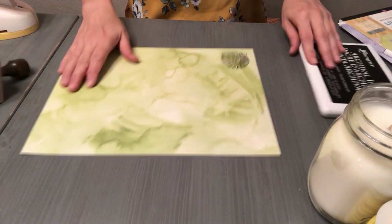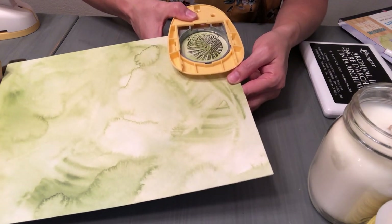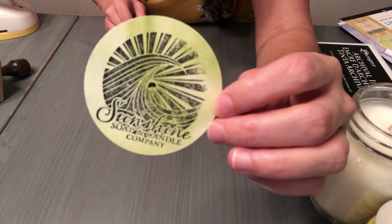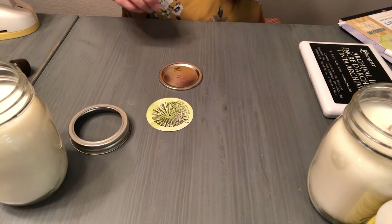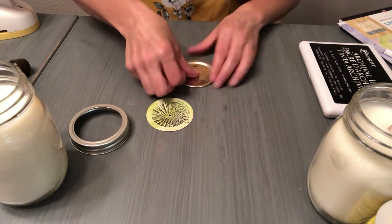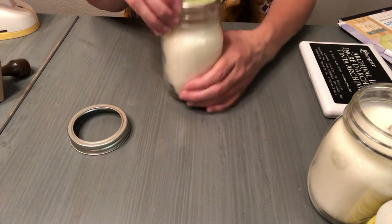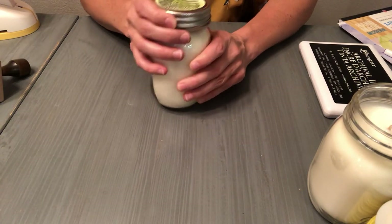So we're going to go ahead and decorate this one. I go crisscross with the double-sided tape, put that down, and again I'm going to line it up with the Ball Mason sign on the jar, just because I like it that way. And there's that. So you can use a colored watercolor paper. Then let me show you another way you can do the tag.